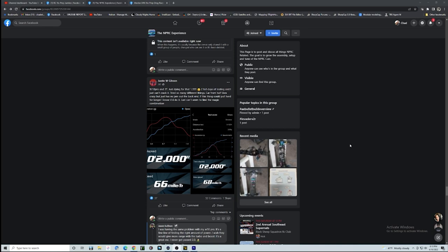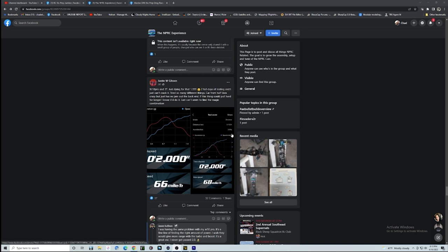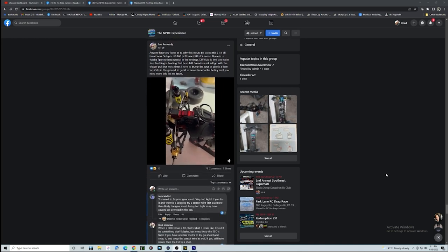I've seen a lot of people talking about running Hobbywing ESCs lately. This guy here is running a 2.0 at 68 miles per hour with an XR10 Pro — way to go, Justin, that's pretty good. I love Hobbywing stuff. I wish they would unlock full power or build some kind of big powerhouse ESC and get into the drag racing game. We all know now with everything going on overseas that innovation is literally going to be stifled and we're going to be lucky to see anything probably the rest of the year. What we got is what we got.